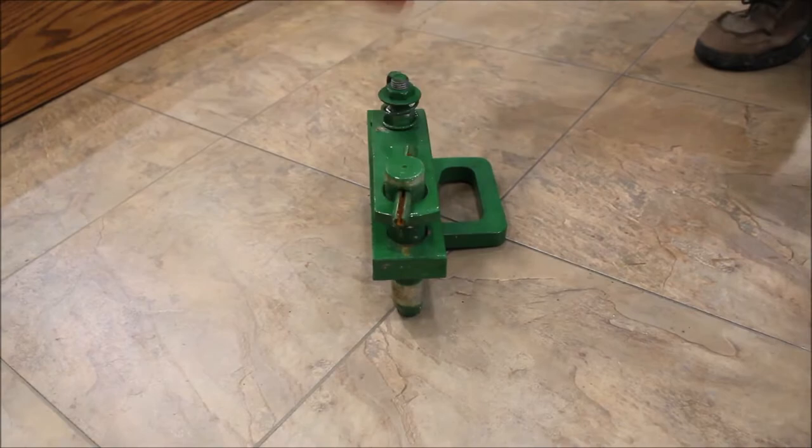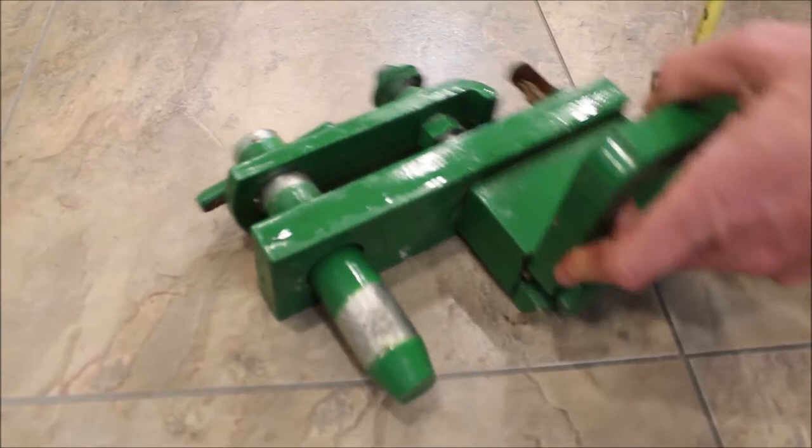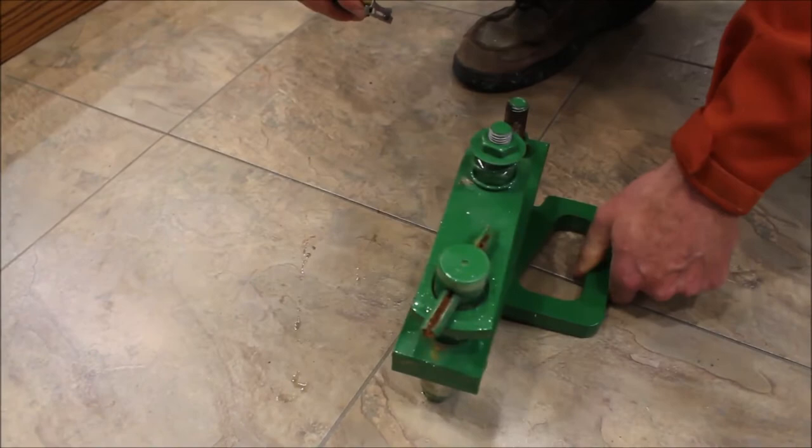Let me get you some measurements here. The main thing is the bolt pattern — center to center on the bolt pattern on the bottom is like three and a half inches. It's got the place you can put your chain and everything. It's a complete hammer strap. You're gonna buy it absolute on Tractor House auction.